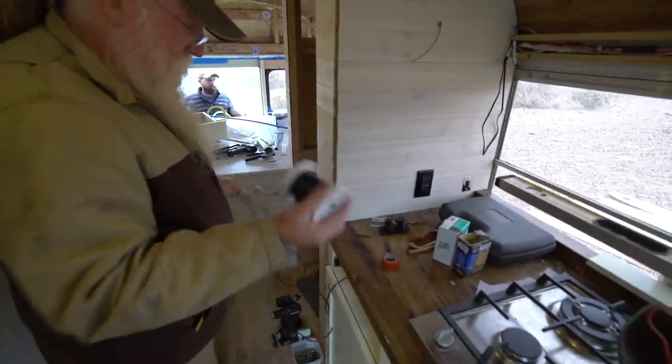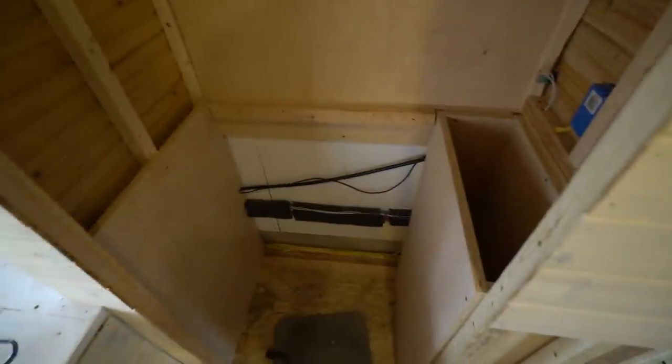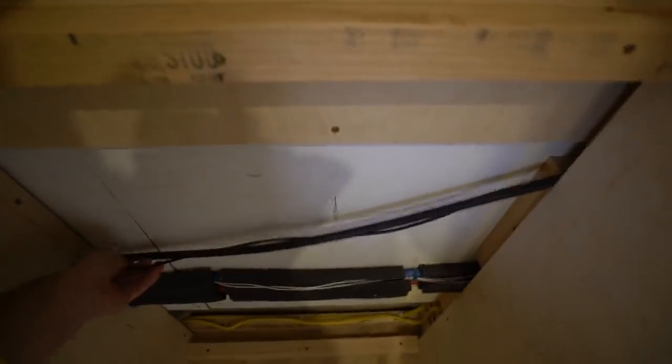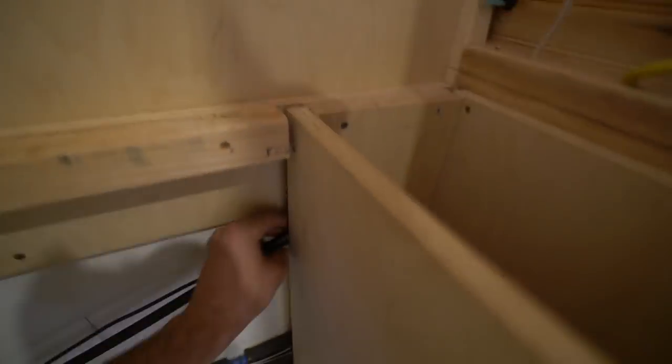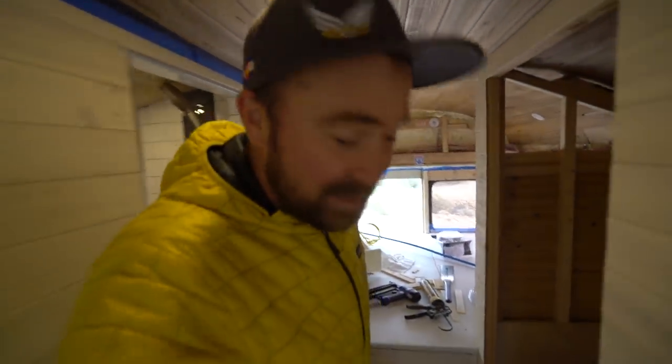We forgot to run power for the fridge. It's cold out so you don't really need it, but we took things apart a little, fished wires through the propane hole, and got Dean a bunch of wires — they work great together. At least we remembered to wire up the fridge. We avoided disaster. Go ahead and throw your comments down below making fun of me for almost forgetting to power the fridge.